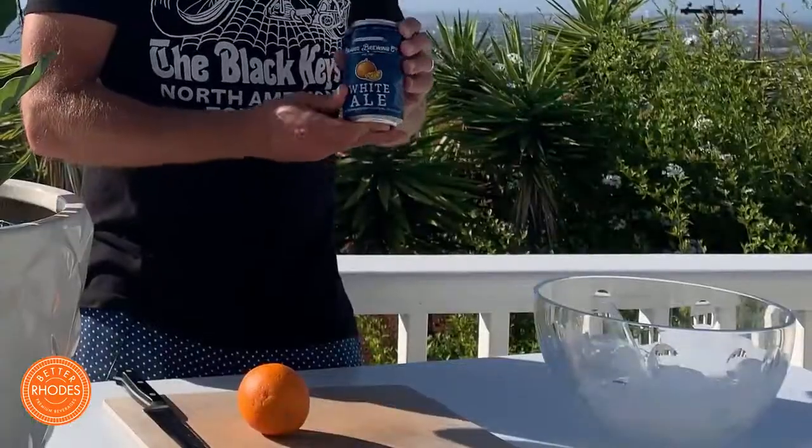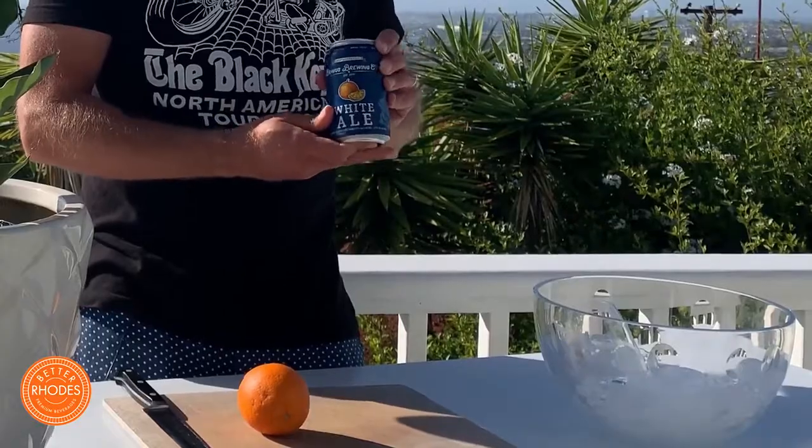Today we're gonna have a Bravus Brewing Company white ale. What we're gonna do to make it really special and nice is mix in a little bit of orange to give it a little extra kick, because I'm also feeling a little bit frisky. Let's get started.